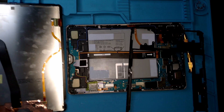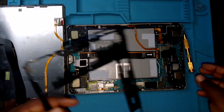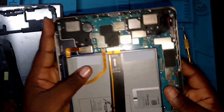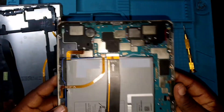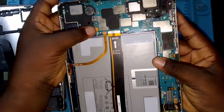Now let's put everything in order. This is what the frame looks like, this is what the screen looks like. Just in case you want to open this phone, you have to be careful with the screen cable. We'll disconnect the battery, fix the switch which was damaged, then put everything in order to make sure that this Samsung Galaxy Tab S7 works perfectly.